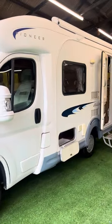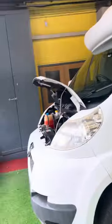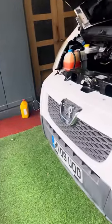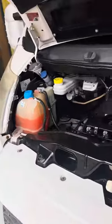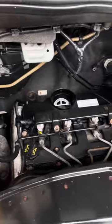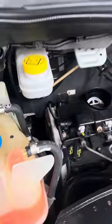Hi guys, this is Jordan from P&P Campers. I'm just going to be doing a handover video on this AutoCruise Pioneer. This is based on a 2009 Peugeot Boxer chassis and I believe it to be a 2.2, which would be a chain-driven engine — and yes, I can see there it is, 2.2.